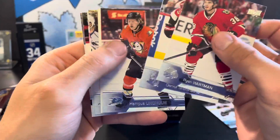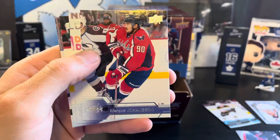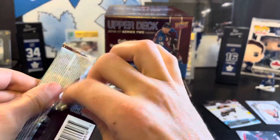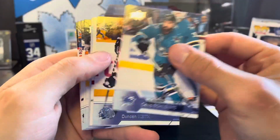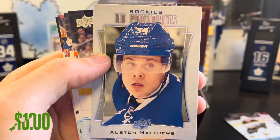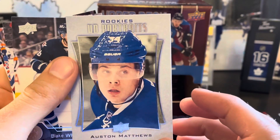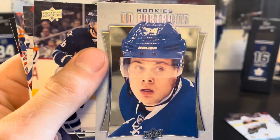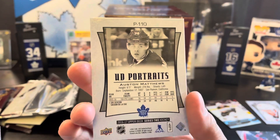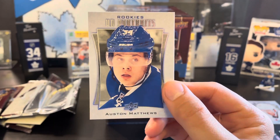Next up looks to be an OPC card — David Backus retro OPC. And we got an Austin Matthews rookie UD portraits! Centering is way off to the left on this one, you can see it there. Not the greatest cut card, but Austin Matthews UD portraits — that's pretty good.